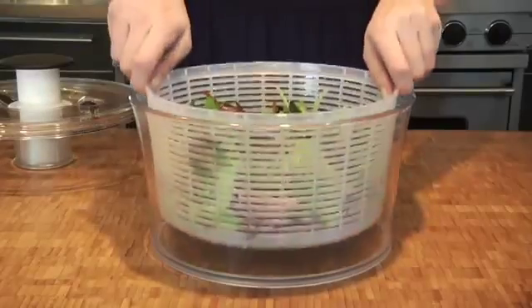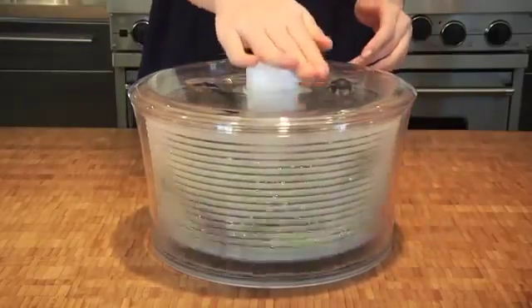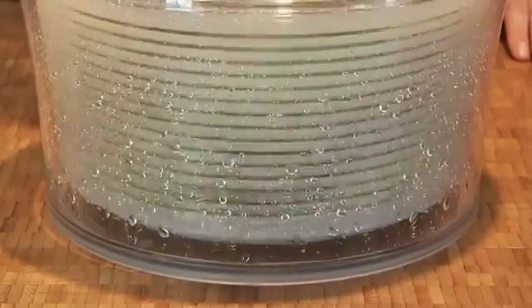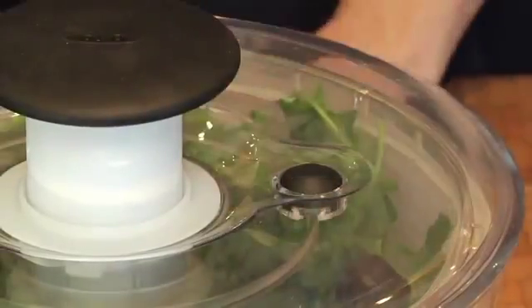After straining the lettuce, place the basket back in the bowl and secure the lid on top. Then just give the spinner a few easy pumps to get it moving. The base is wide and has a non-slip bottom to prevent it from toppling while spinning. When you're finished, just press the brake right here and the spinner stops automatically.